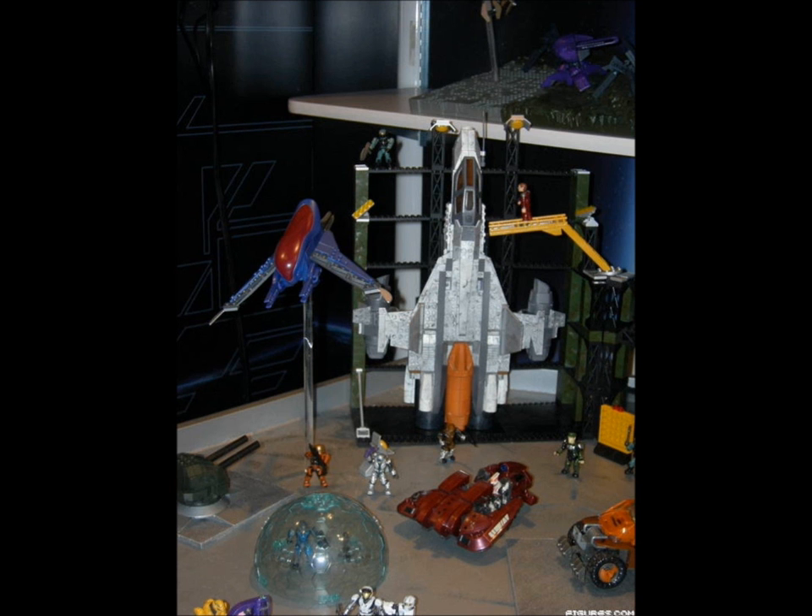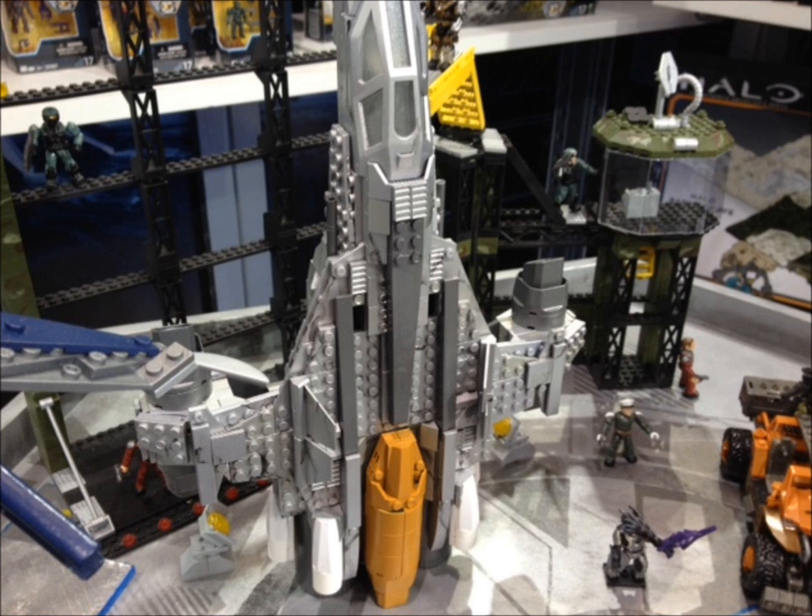Firstly we'll start with the vehicle, the UNSC Sabre, one of the biggest sets in the new range. Here is a closer look at the set; we can see that there is a lot of detail including a stand for the Sabre to rest on. We can also see that the Sabre includes some maskless marines, a maskless green commander, and two red marines, which add a great deal of customisation. We can also see an olive marine to the left with a spade just to the right of the set.